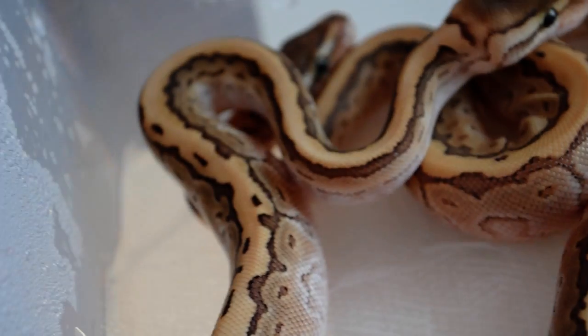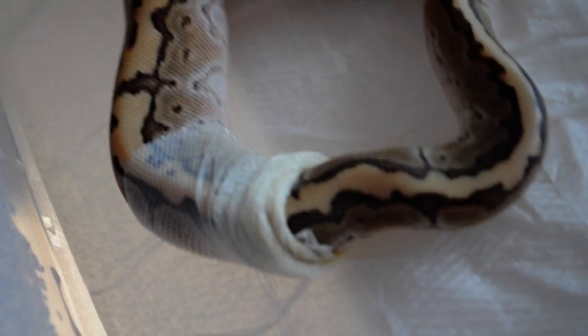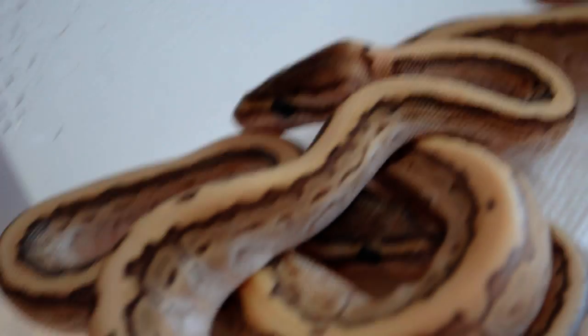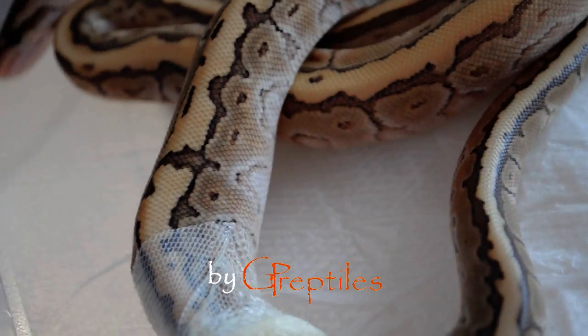That's the whole breeding process. Hopefully this video will help you out and you'll have some successful time breeding this beautiful species of snakes. That's it — stay tuned, like our video, subscribe of course, and see you guys — more videos are coming up soon.